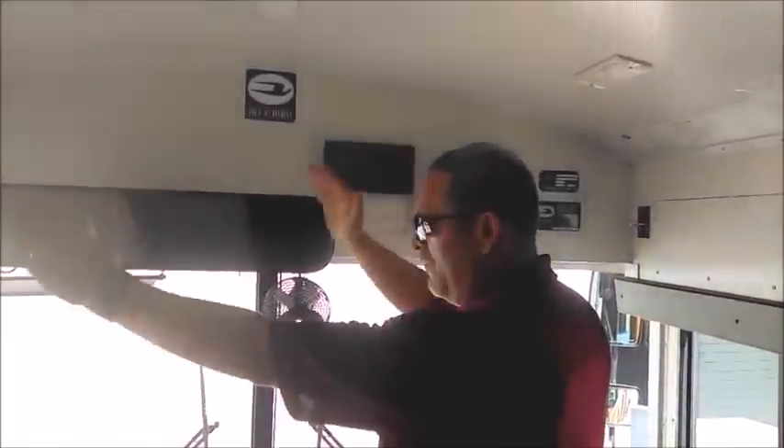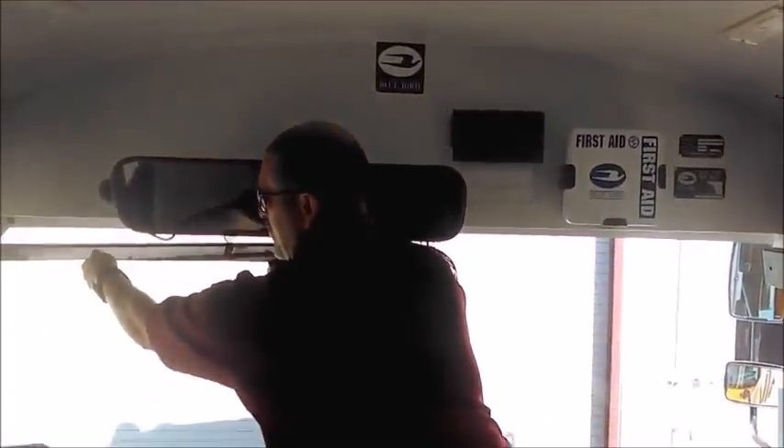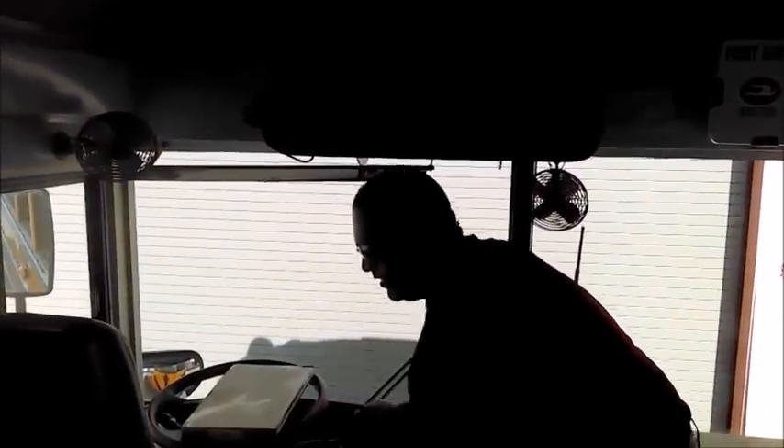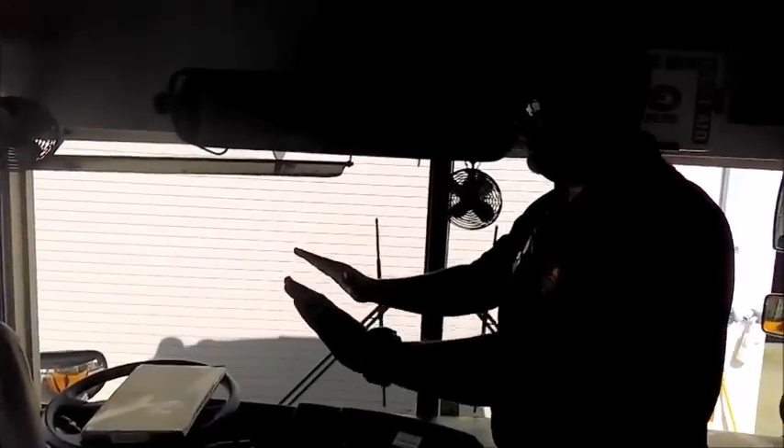Before I get into the seat, I check my mirrors, fans, visors, and steering wheel seat brackets to make sure everything is secured in place.